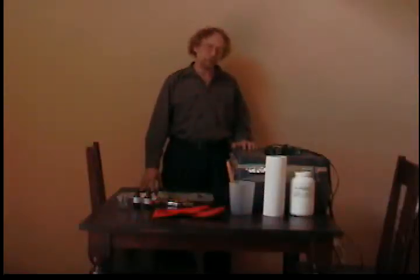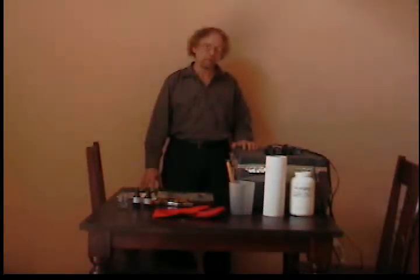My name is Richard Eugene Puckett. I'm going to demonstrate the karyotype. The karyotype is a dry printout process for making photographic images with an admixture of gold and platinum.